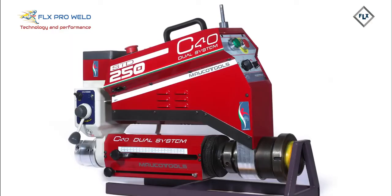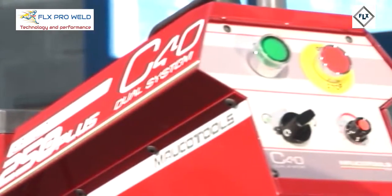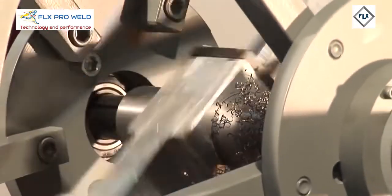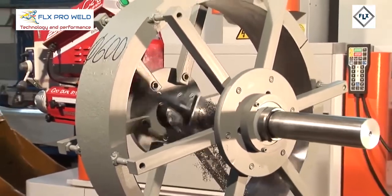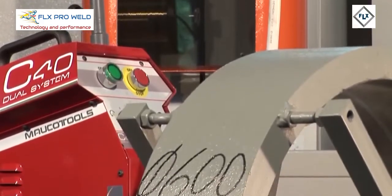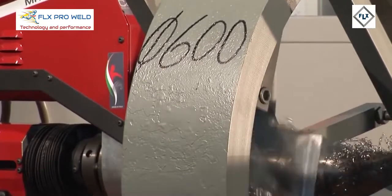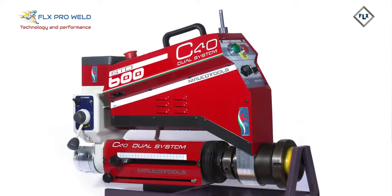The C40 Dual System STD250 allows carry-over welding and boring from 45mm to 250mm. The STD250 is designed to use an expansion kit, also purchased later, that expands the processing mode — giving the possibility to work in carry-over welding and boring with diameters of 400mm and 600mm with the respective kits. The C40 Dual System STD400 has been created to perform carry-over welding and boring from 45mm to 600mm in diameter.